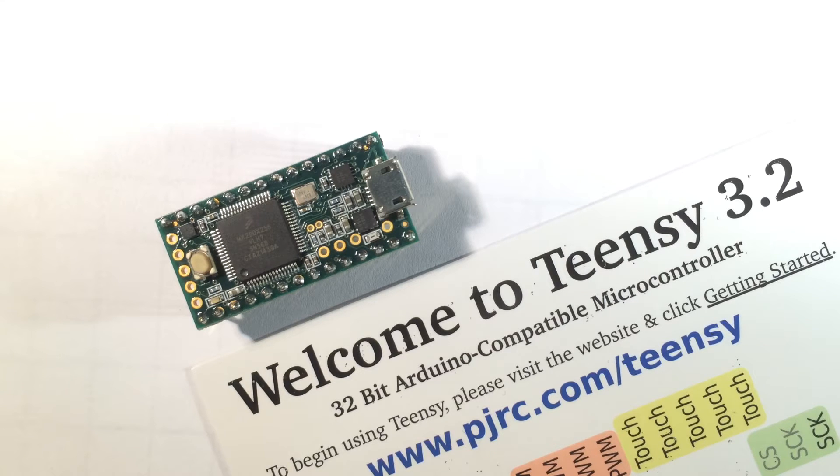The whole board runs at 3.3 volts, but contrary to the Due — which is probably the Arduino's current competitor to this — this board is 5-volt tolerant on all of its digital pins, which is a major bonus. It means you can actually plug in 5-volt devices. It's not recommended and you should probably use some kind of level shifter; however, I've been using 5-volt stuff with no problems across the board on the Teensy 3.2. The digital IO voltage output is 3.3 volts, and the voltage input is 5-volt tolerant.